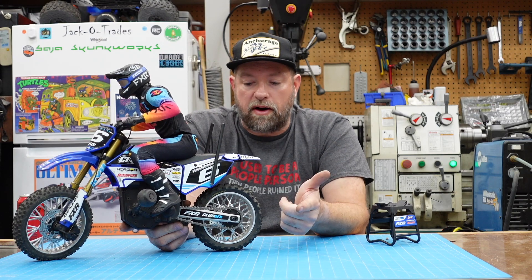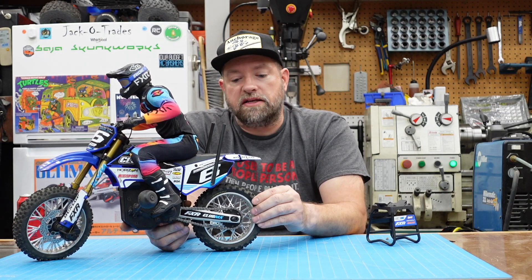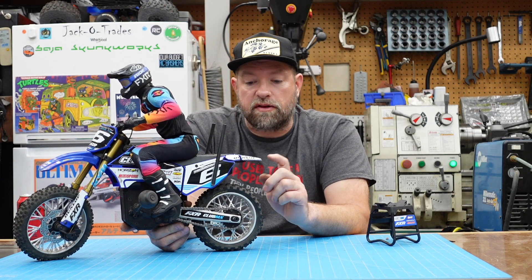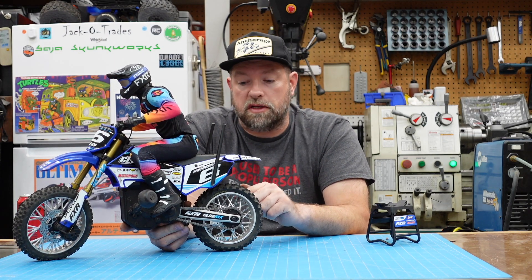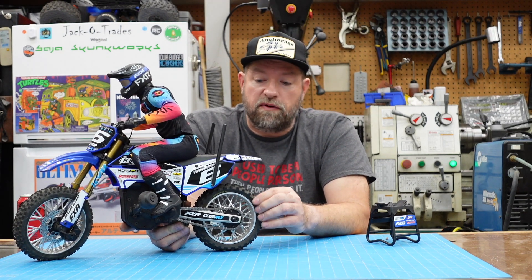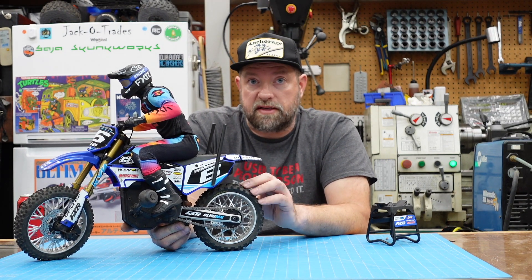One thing I did discover — because I had the wheel apart, I wanted to see how easy it would be to swap out the tires. It is a two-piece wheel, but unfortunately they're gluing the tires to the wheels, which means it's going to be a pain. If you want to get a tire off, you're basically scrapping the tire and trying to save the wheel.